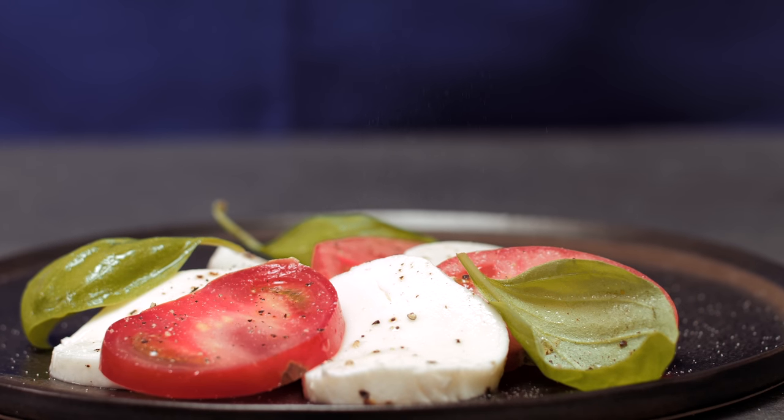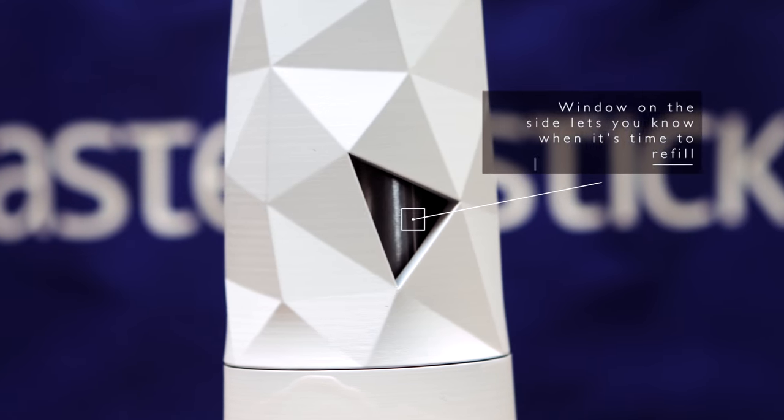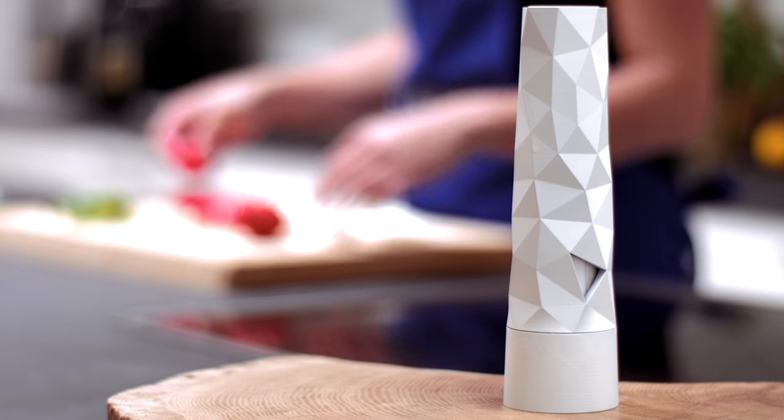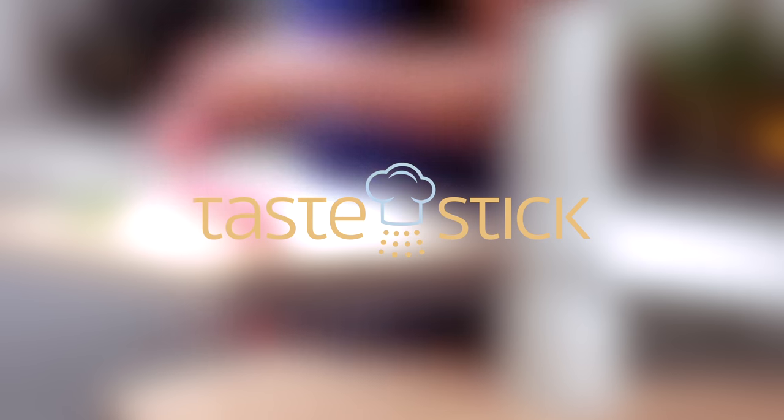TasteStick is also easy to refill. The window on the side lets you know when it's time to refill. TasteStick is maintenance-free, easy to clean, and operates without batteries. Pre-order your TasteStick today on Kickstarter.